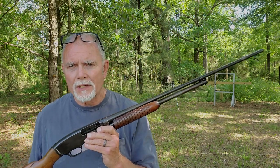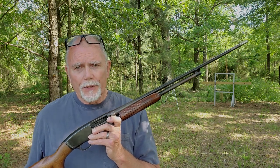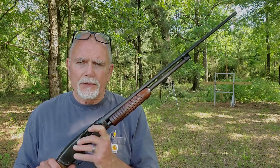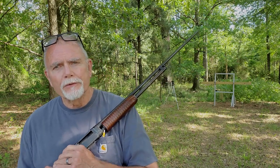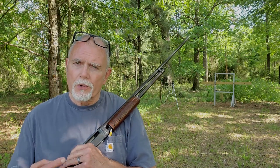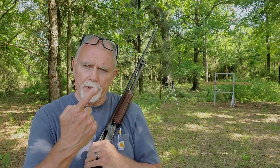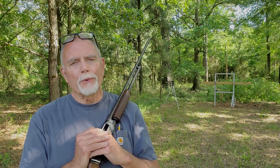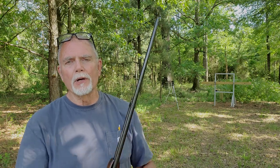Buffalo's Outdoors did a video shooting tungsten turkey loads in his 410 — it was a great video. At some point I want to do some work with tungsten loads in both the 410 and the 20 gauge, so you can look forward to that content down the road. Let me hang some paper and we'll shoot the Defender round with the four discs and 16 pellets, and then the Triple-OOO Buckshot.